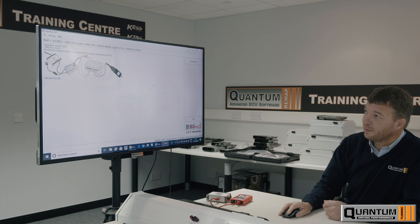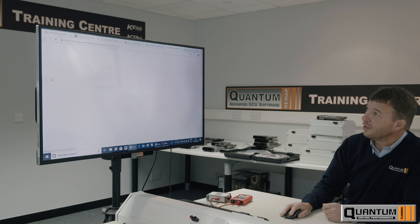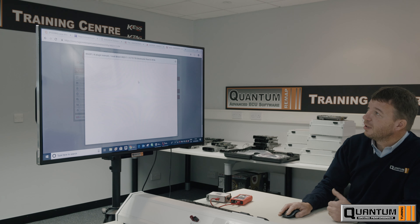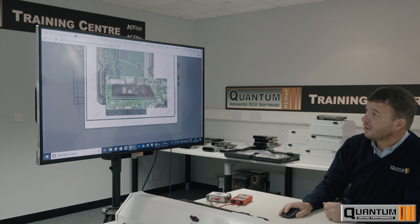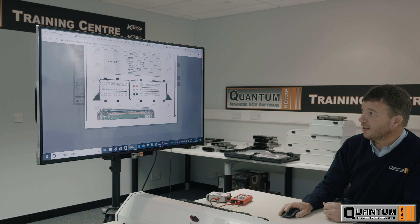Going on to the bench programming — if you want help on wiring it up, all you do is click on the help button. This will give you options on the wiring up. It's showing you where to put your boot pin and where to connect your cables.